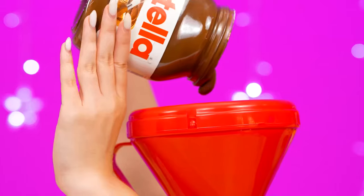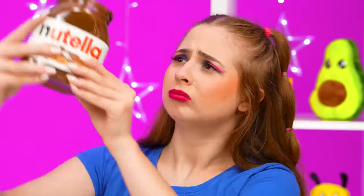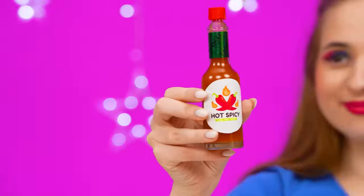Oscar, is that you? It's strange. Let's try again. Nothing! Oscar! How could you? I can see that you have chocolate on your face! Let's see how you deal with chocolate — with a hint of spiciness. More Nutella? I just can't refuse!